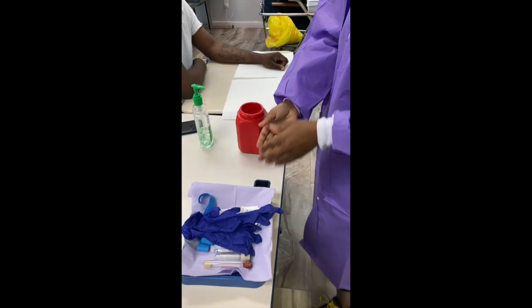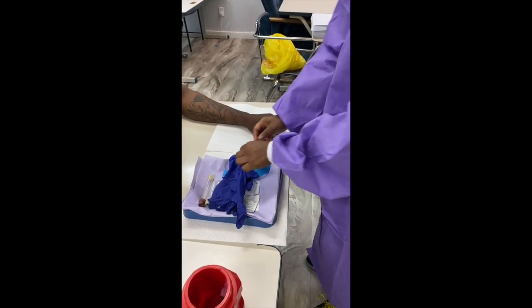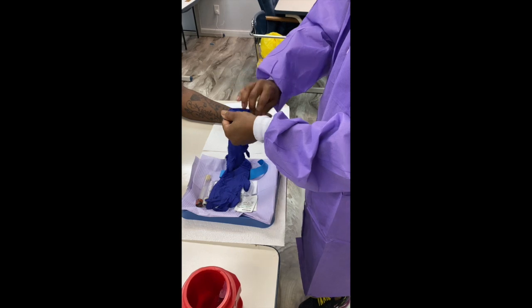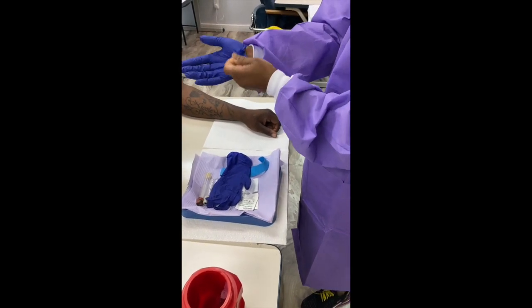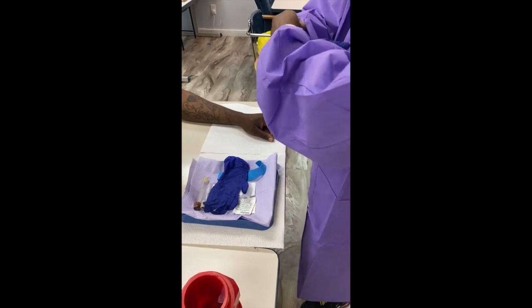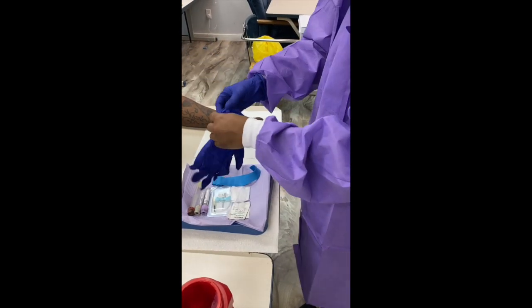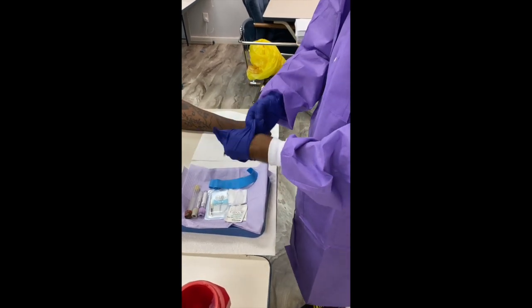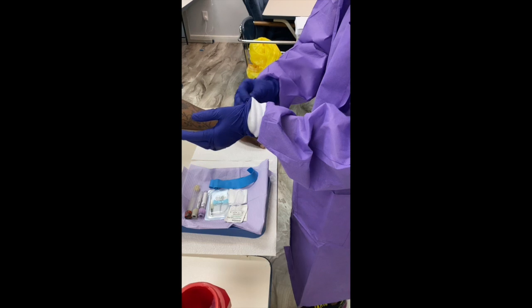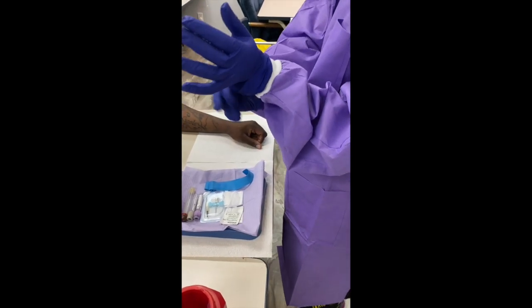Now that it's all dry, I can bring my supplies over and I'm going to get my gloves on. You would definitely know if you did not rub in your hand sanitizer, because you would have a very hard time getting your gloves on. I want to secure my gloves over my wrist, and now I'm getting my other one on — pulling it over the cuff of my jacket or gown.